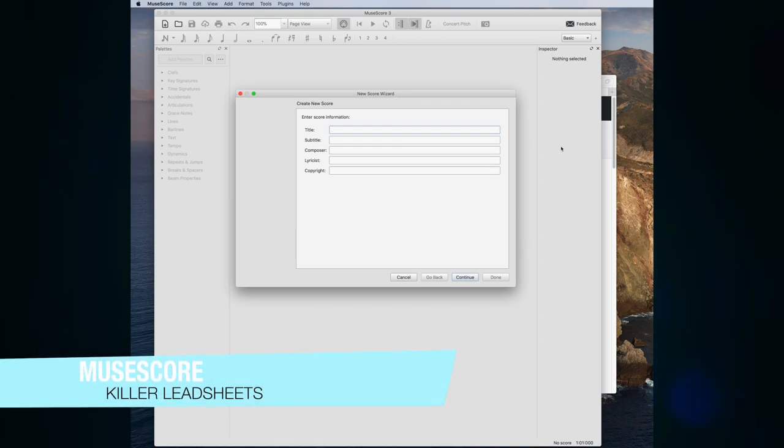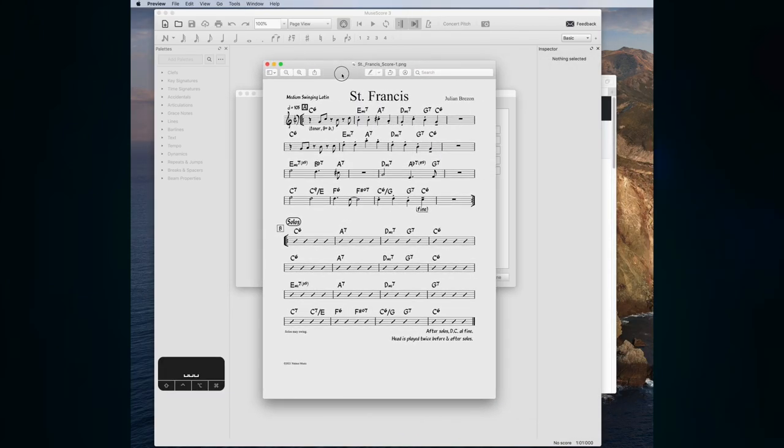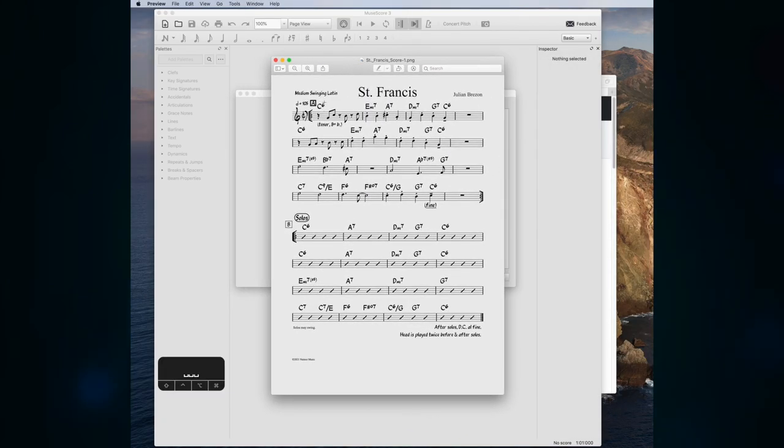Hello everyone, this is a tutorial for MuseScore on how to make really nice looking lead sheets. The style here is inspired by the Chuck Sher Publishing New Real Books, and I'm going to show you how to achieve this kind of formatting in terms of spacing, getting really nice looking charts, and tricks I've developed over the years for saving time.